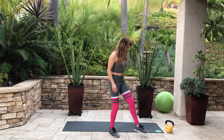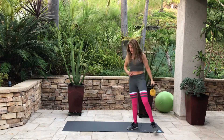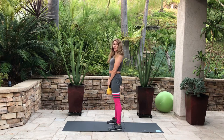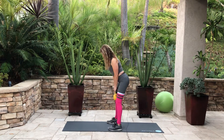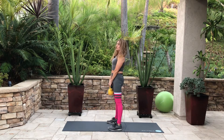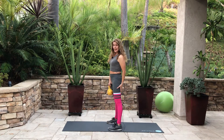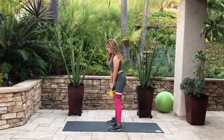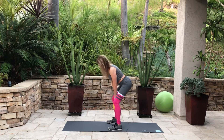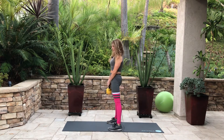Now let's go ahead and grab a kettlebell. You always want to start light. When we do kettlebell deadlifts, it's the same technique — hinge back and then go down. If you want to go all the way down, just make sure you aren't straining your hamstrings. I have very tight hamstrings, so I just bend my knees more, go back up, and squeeze my butt at the top.